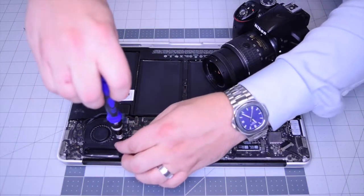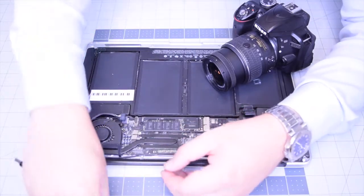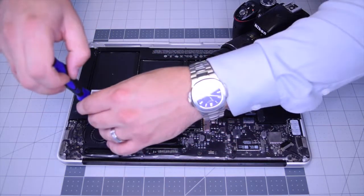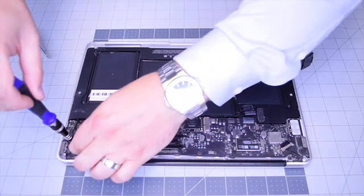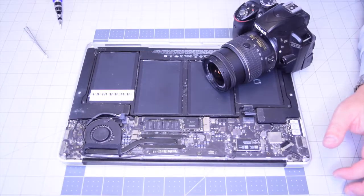Go ahead and secure the left T5 screw for the fan. Go ahead and secure the bottom T5 screw for the fan. Then the third and final screw that secures the fan, the DC inboard, and the heat sink together.